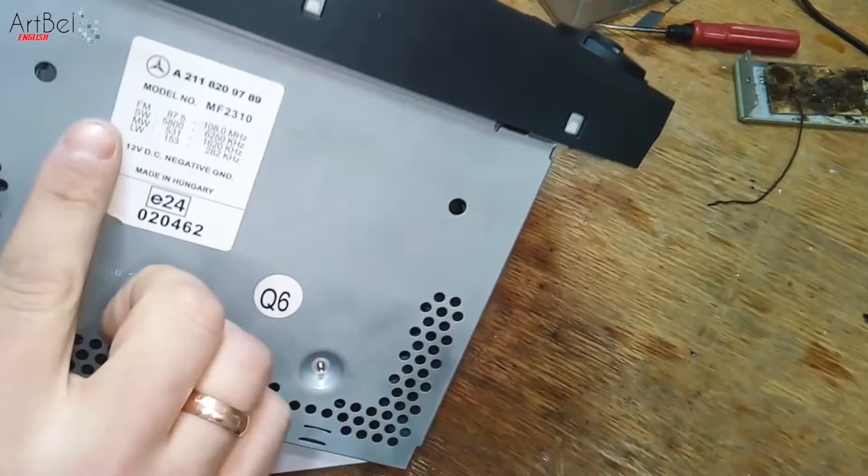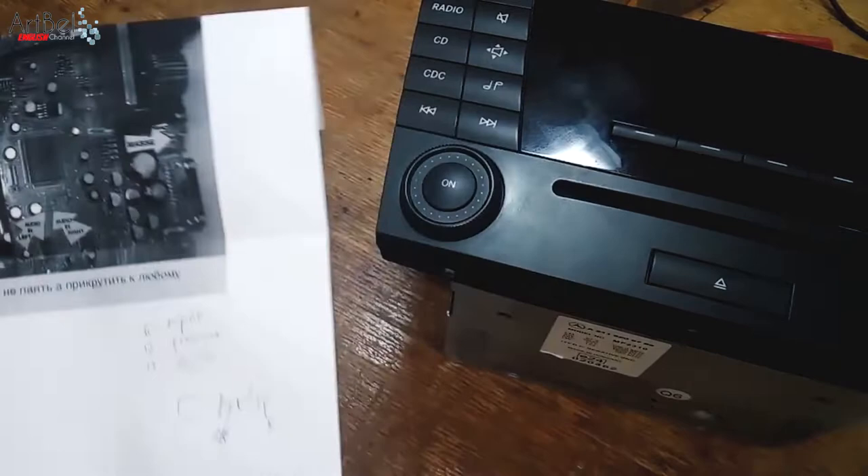Hello to everyone! Today a radio from Mercedes was brought to me — the model MR2310. With it came a circuit scheme and an AUX cable.